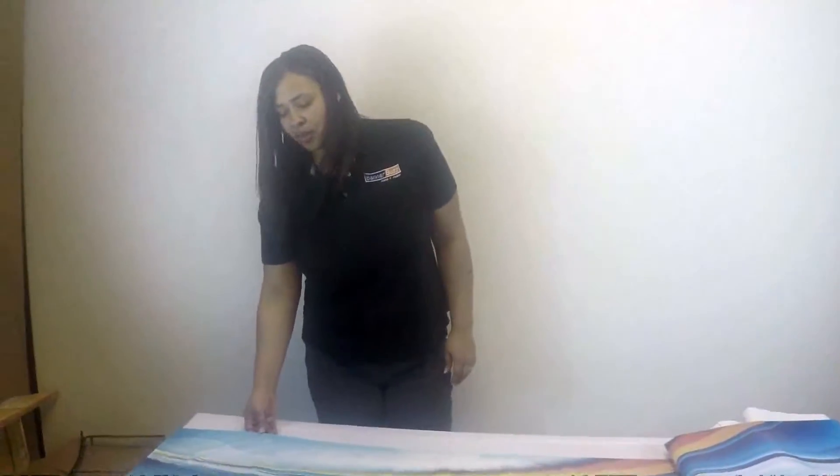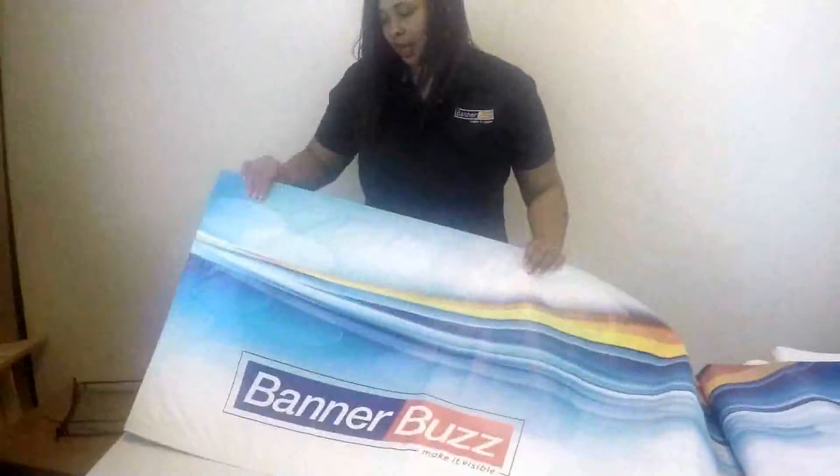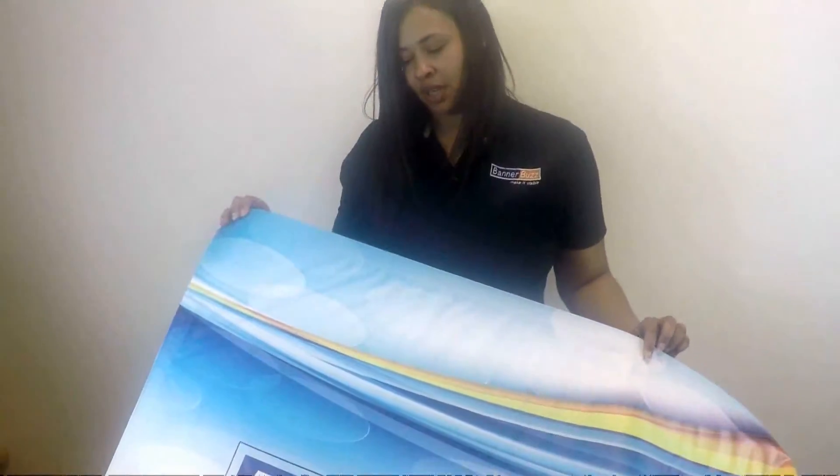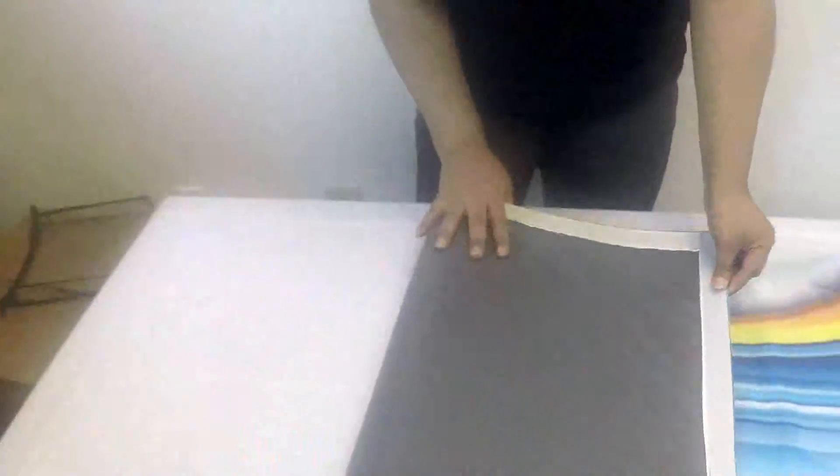On the website, you'll have the option to choose if you want the velcro on two sides, all four sides, or just the top of the banner. It's attached to the banner as you can see here, and then the other piece comes separately.